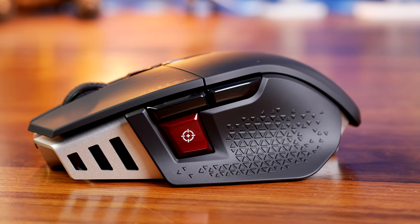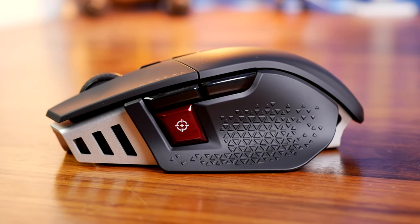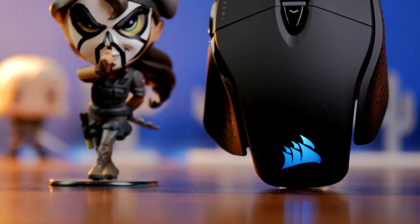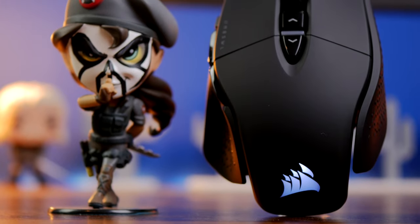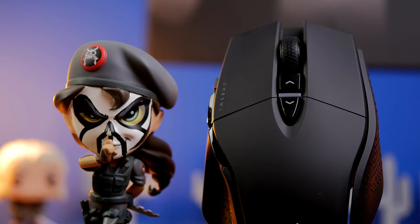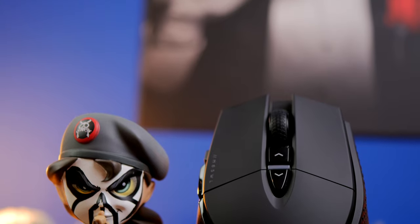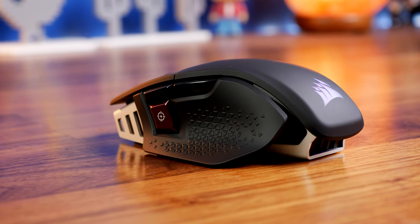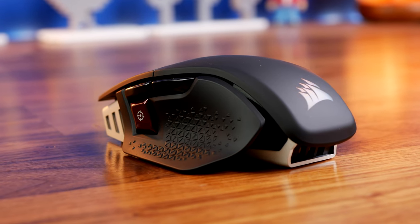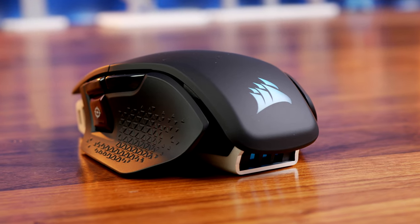It has eight programmable buttons, optical switches from Omron, and includes Corsair's Quick Strike technology with a zero-gap design. It has 50G acceleration, 650 IPS, and 26,000 max DPI. It's also weight tunable and it isn't lightweight — it comes in at 110 grams with tunable weights.